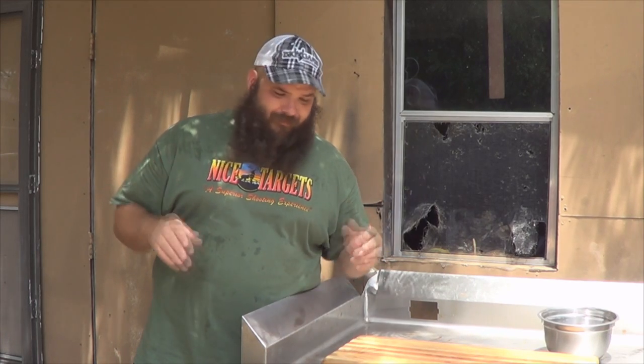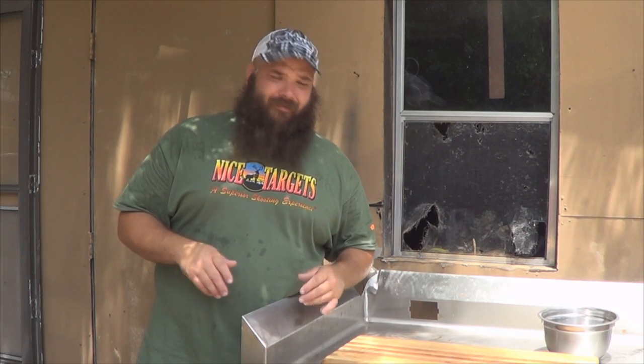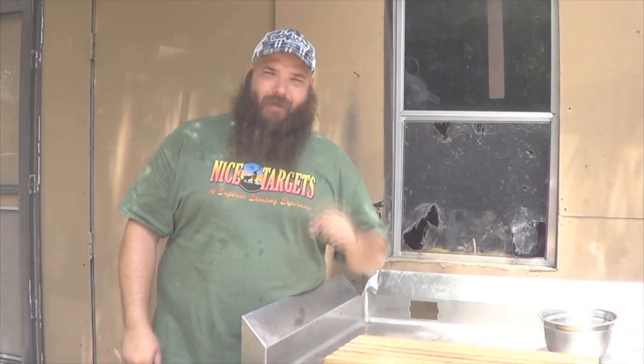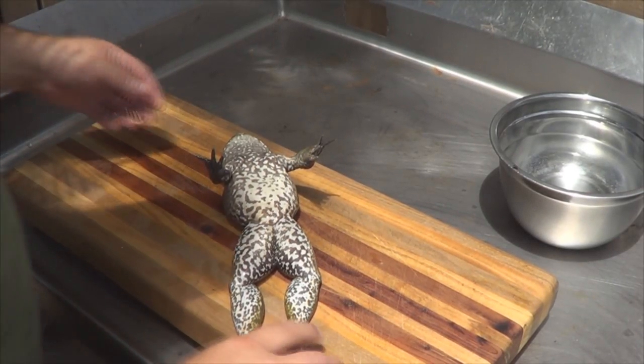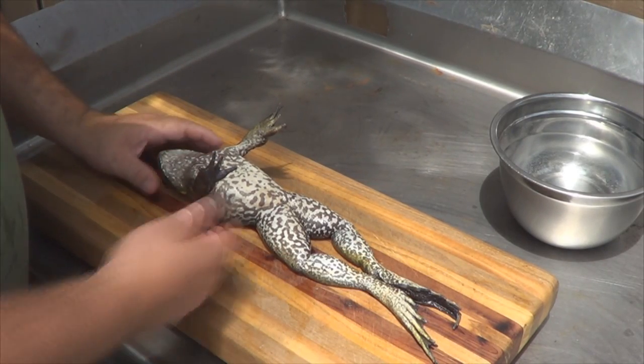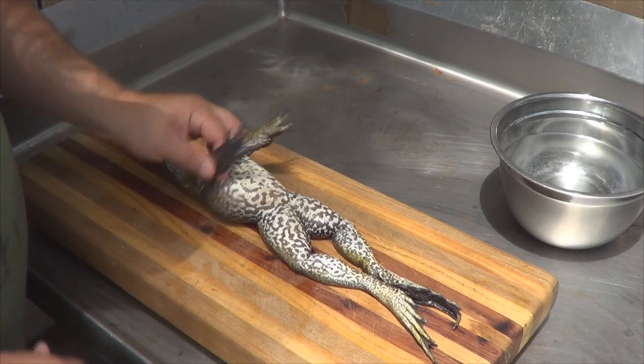First off, you've got to dispatch the frog in a humane manner — that's about the best way I can put that. Either cut their heads off, bump them on the head real hard, whatever you've got to do to get them done quickly and humanely. We got our frog dispatched quickly here.